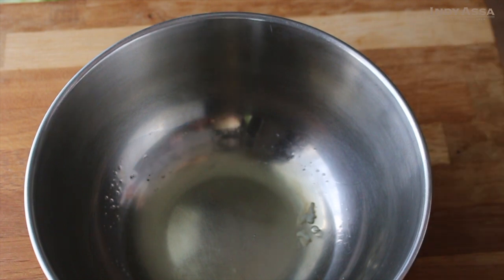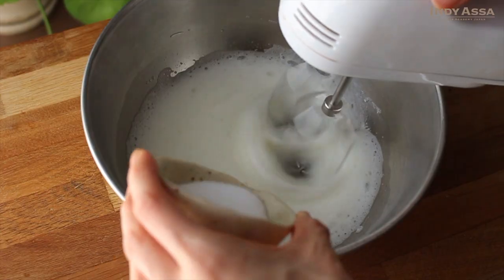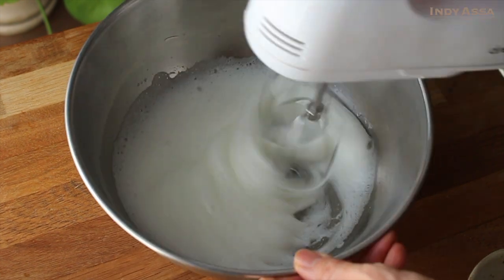Put two egg whites into another bowl. Add two tablespoons of sugar in three parts. Whip it until the meringue gets stiff peaks.